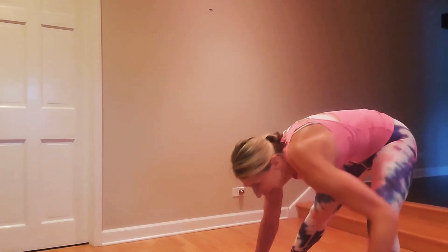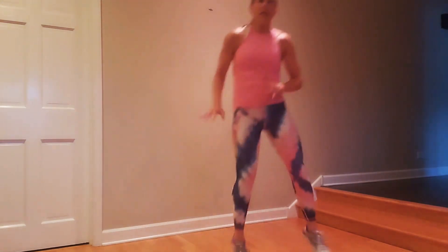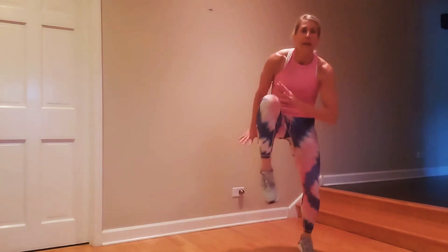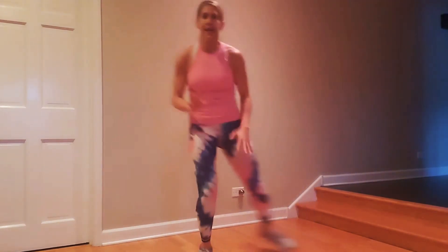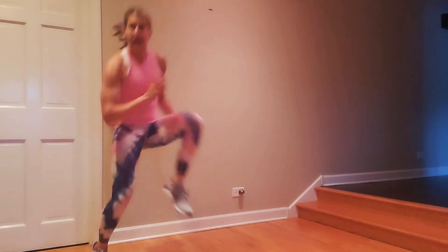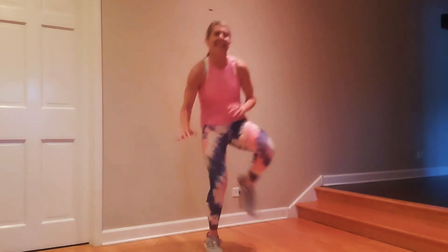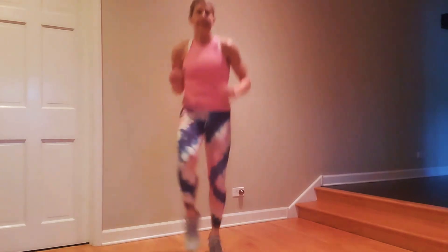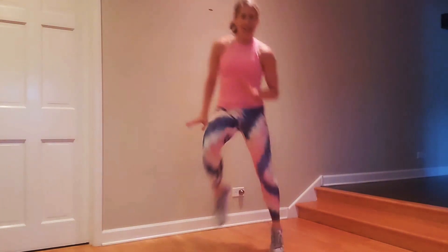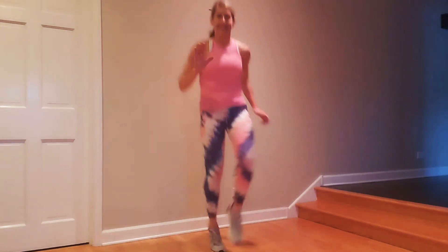We're going to do a Heisman — so high knees for three and then you'll freeze it. One, two, three — you want to really hike the knee up, crunch forward and freeze. We're running laterally, side to side. Now let's pick up the knees a little bit more. Freeze — run to the Heisman, freeze.